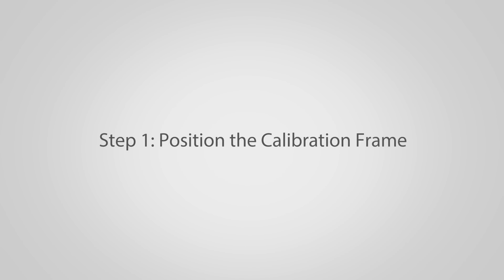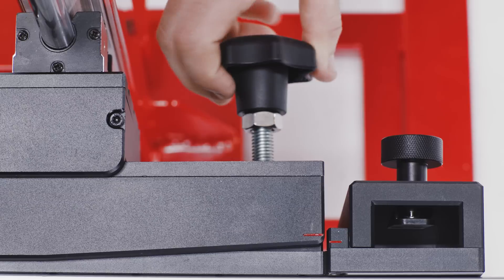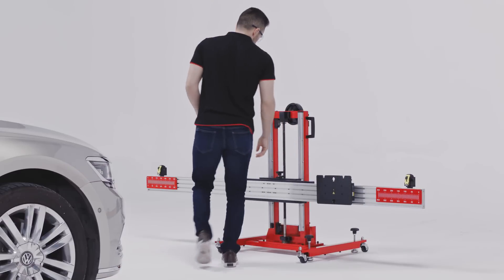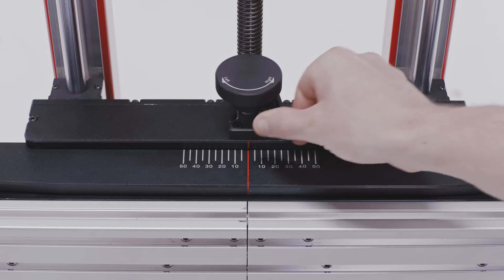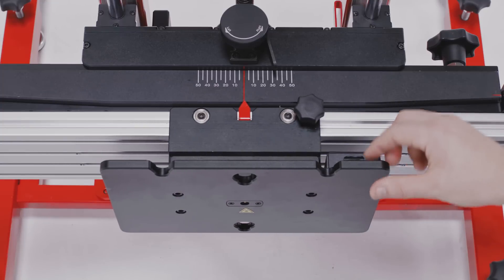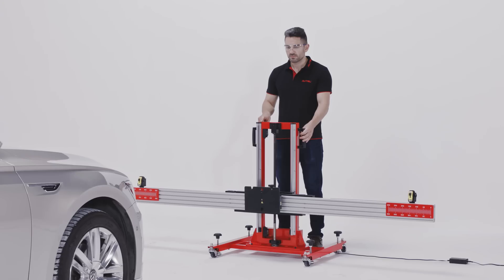Step 1: Position the calibration frame. Place the calibration frame in front of the vehicle. No pattern should be attached to the frame. Rotate the knob at the back of the crossbar to align the two red marked lines. Rotate the top knob to move the ruler to the middle. Slide the crossbar sliding plate to the middle of the crossbar.